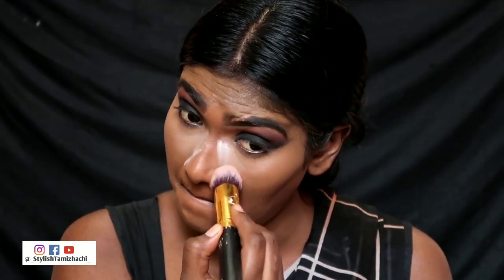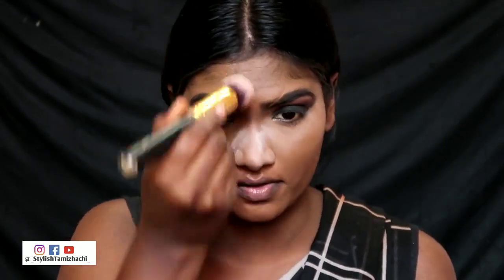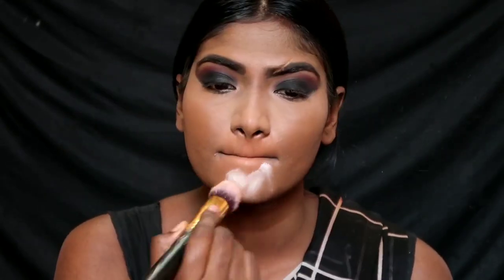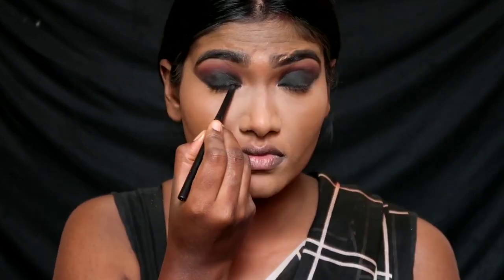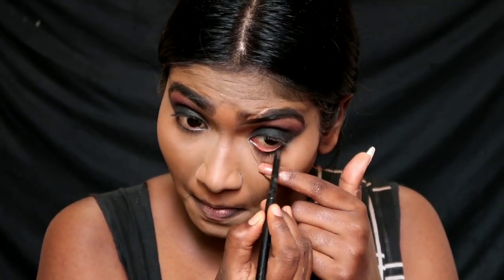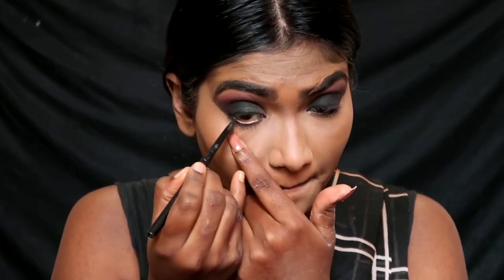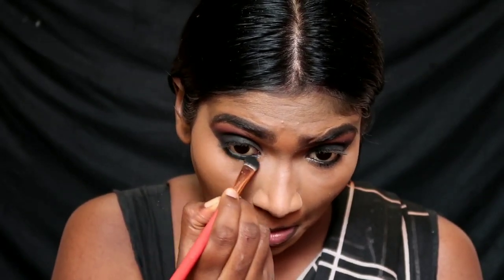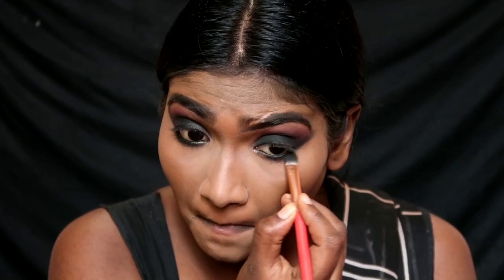I am going to add a little bit around the crease and apply highlighter to the crease as well. Line the lower lash line. I am going to apply black eyeshadow to the lower lash line and then apply lashes underneath.